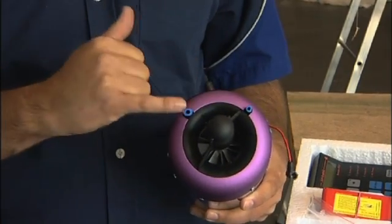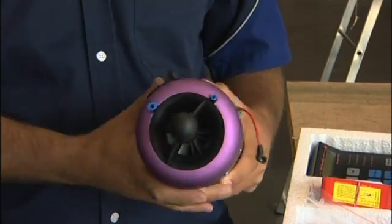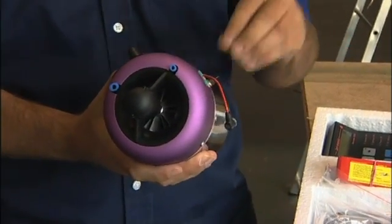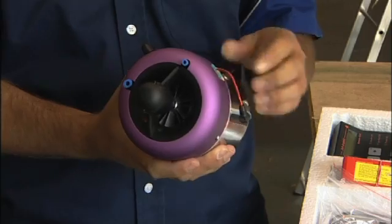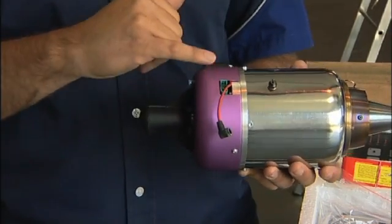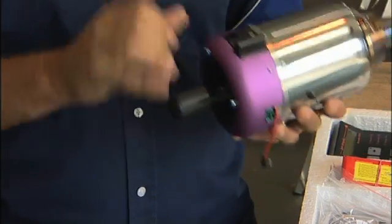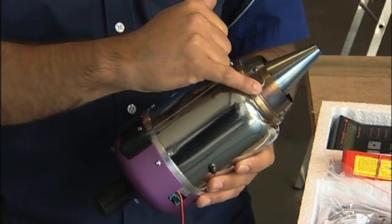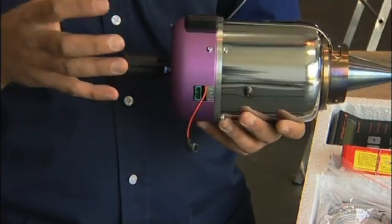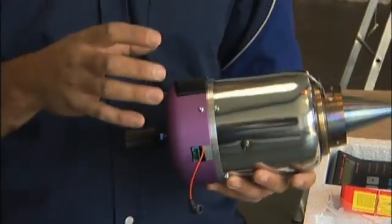The two inputs you see there are for fuel and gas. This particular engine is what we call a gas start engine, where it starts on propane, but there is an alternative of kerosene start. You have the electrical connectors for the operation system there. This unit here is the thermo sensor, the temperature sensor. The onboard computer monitors temperature, RPM, and fuel flow all of the time to make sure everything is operating correctly.